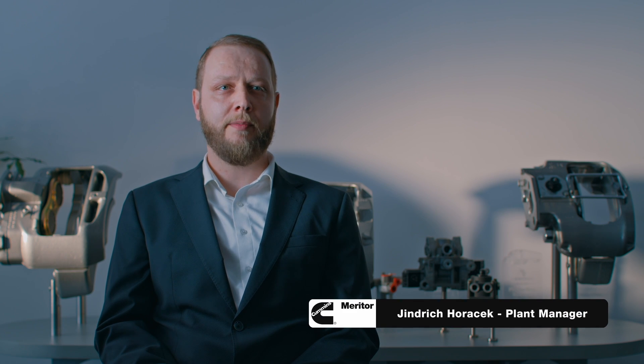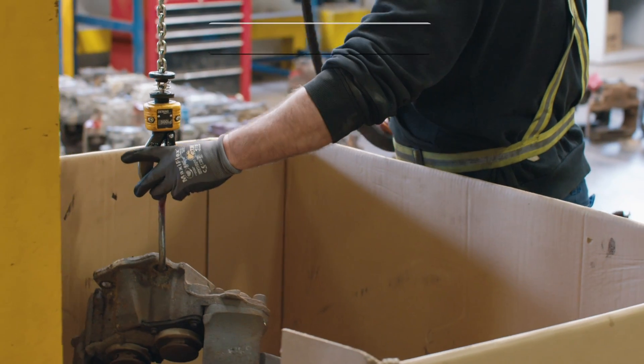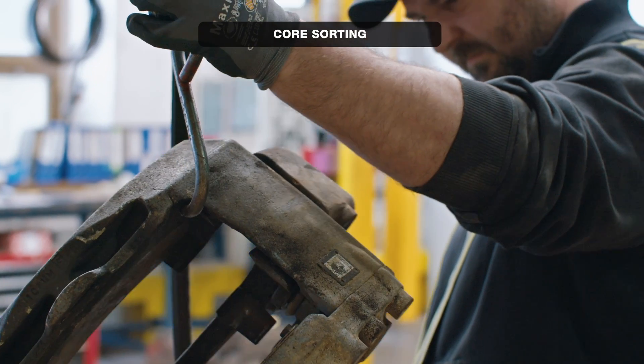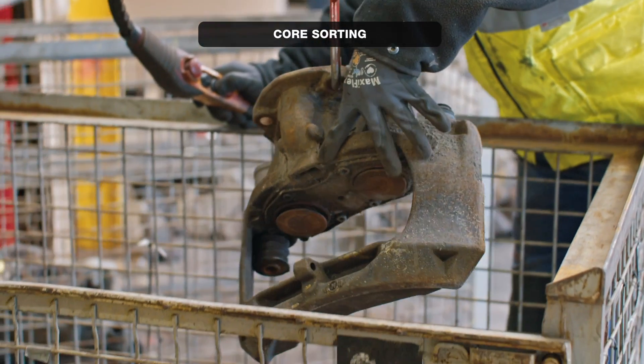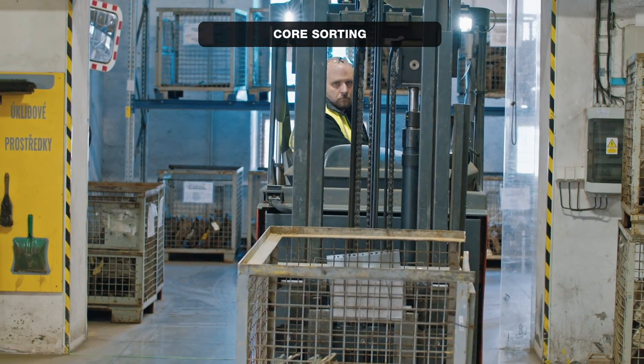Hi, my name is Sindrich Horáček and I'm the plant manager of Cummins Meritor factory in Vrchlabí. We are located in the northeastern part of the Czech Republic. Our plant specializes in remanufacturing of key components for trucks, buses and other heavy equipment.